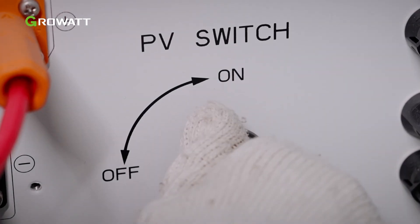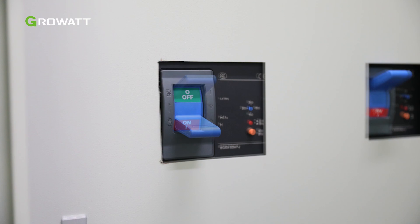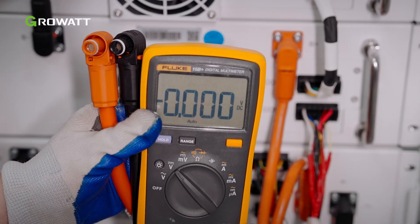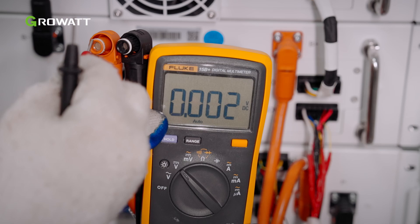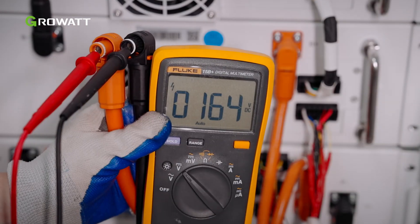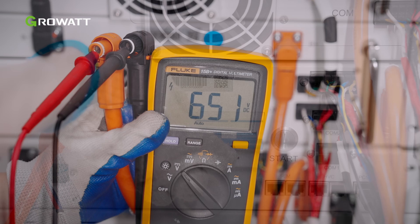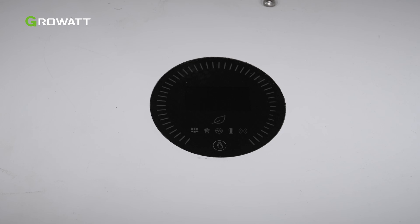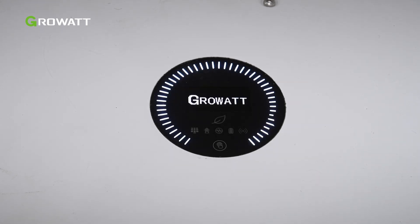Then turn on the DC switches. Turn on the breaker between the grid and the inverter. Test the voltage between BAT positive and BAT negative with a multimeter. Turn on the HVC DC switch. After completing the above steps, the system will be powered on automatically when all the requirements are met.